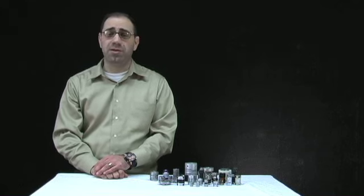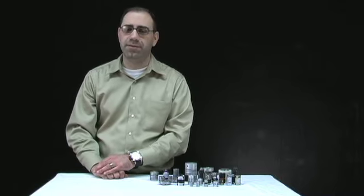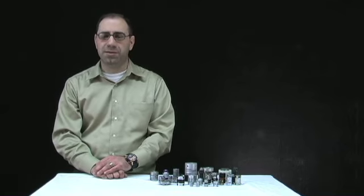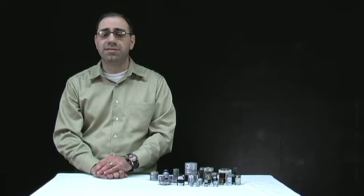Rigid couplings are limited in their uses because they don't allow for angular or parallel misalignment. That's where flexible couplings are a much better solution. Many different types of flexible couplings exist to accommodate a particular design situation. Let's look at some flexible couplings offered by SDPSI.